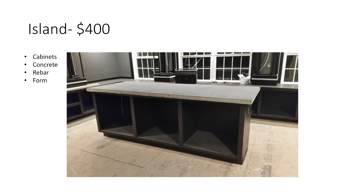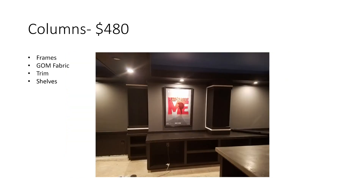The island is a little more expensive because it's built out of birch plywood — I didn't want to use MDF given the weight of the concrete countertop going on it. The $400 includes the concrete, some rebar, and the melamine form I built to cast and flip the countertop. Columns — I have eight columns total. I included the frame, the Guilford of Maine acoustically transparent fabric that goes around them, the trim, and the shelves inside to hold speakers — about $60 per column, so around $480 for all eight.